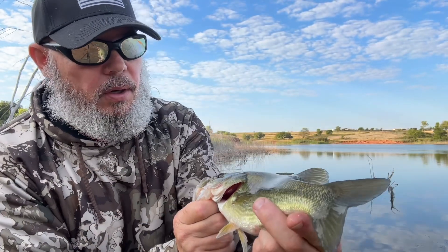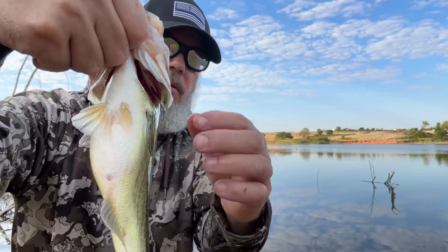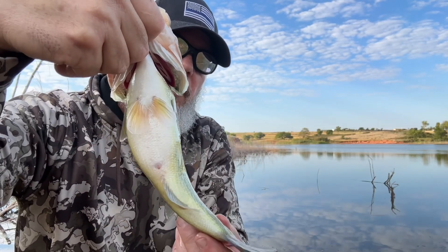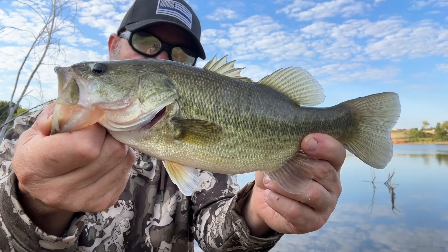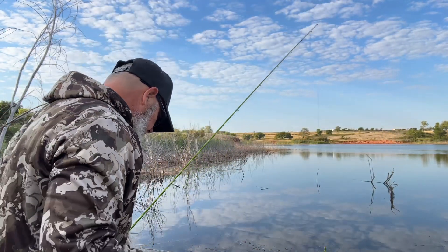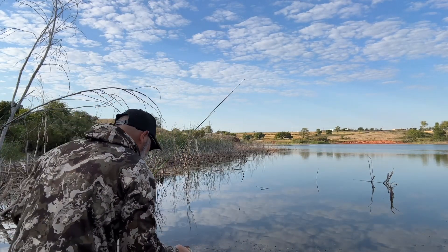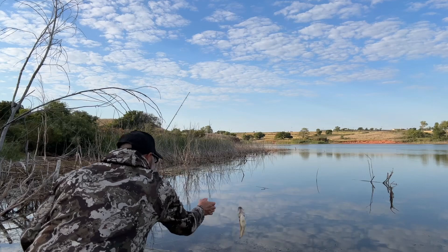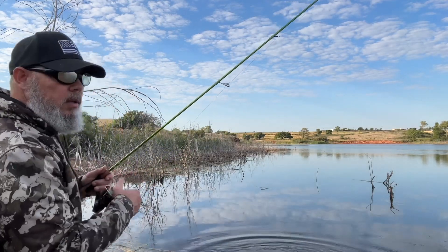Look at that fish — just a perfect little bass this morning. Nice and fat. This guy has been feeding up. Man, that was fun. Finally got me another one. I'm going to let this guy go — he may grow up to be a giant one of these days.